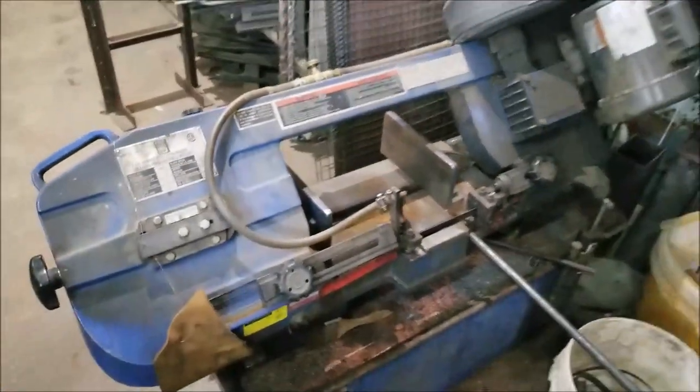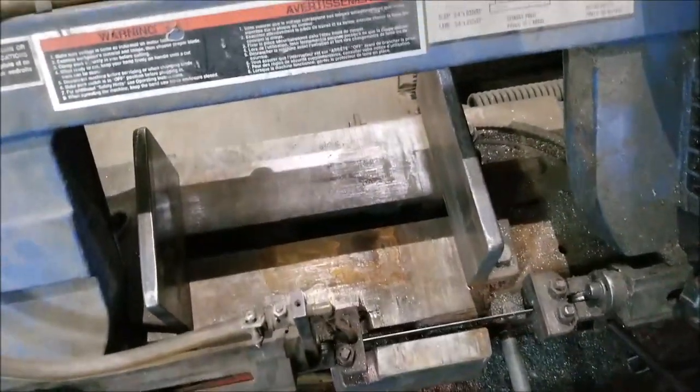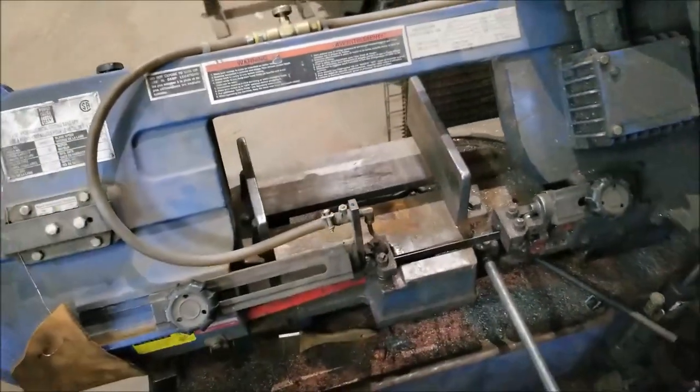Hi, it's Mr. Rowe, giving you just a tip on horizontal bandsaw miter cuts. Quick little trick to make cutting 45 degrees a little bit faster.